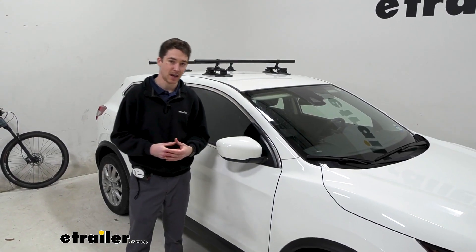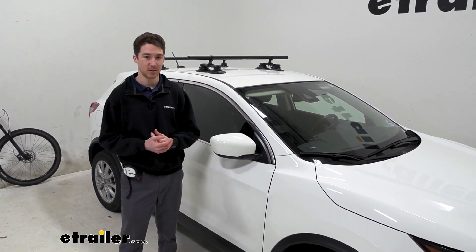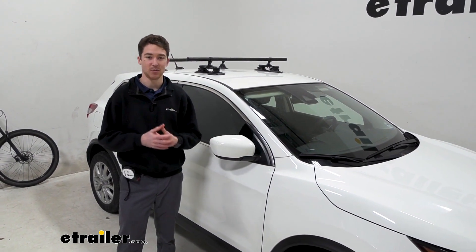That right there was a look at the Sea Sucker Monkey Bars with the 48-inch crossbars and how to install them on our 2021 Nissan Rogue Sport.